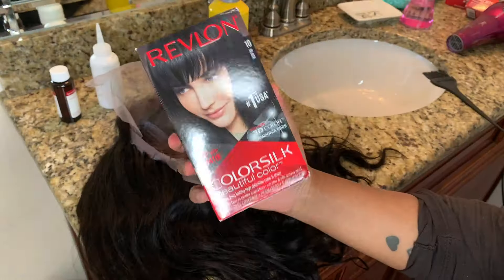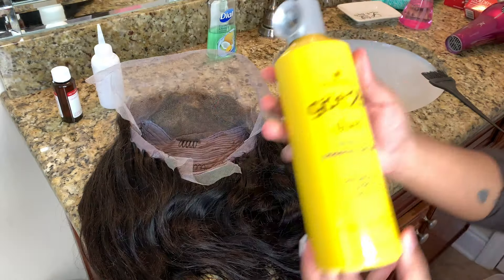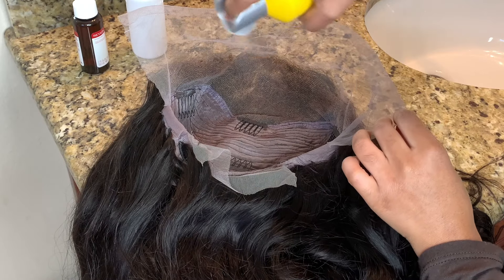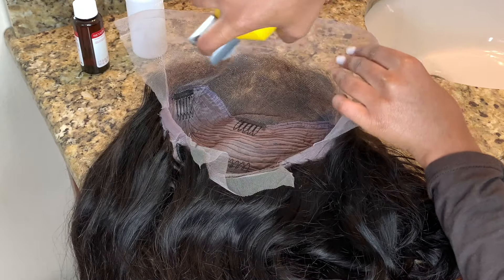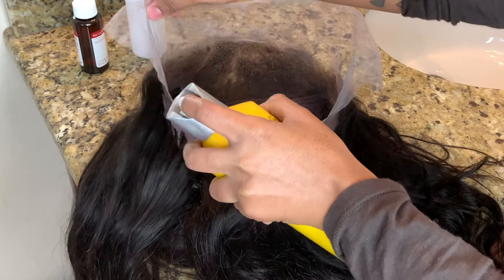I'm just gonna go back in and bleach my knots after. I'm going to be using this Revlon Color Silk in the color black. Before I start dying the hair, I'm gonna go ahead and spray the lace with this Got2B free spray. What this does is it kind of creates like a seal on the lace so that the lace doesn't get completely tinted.